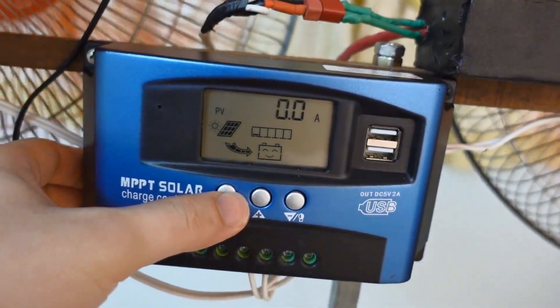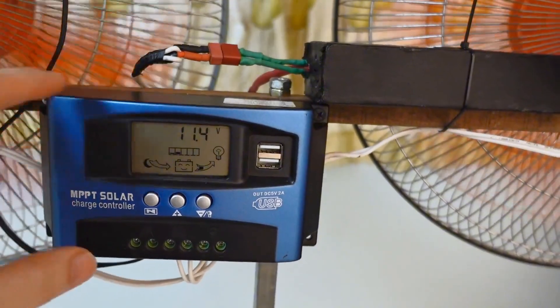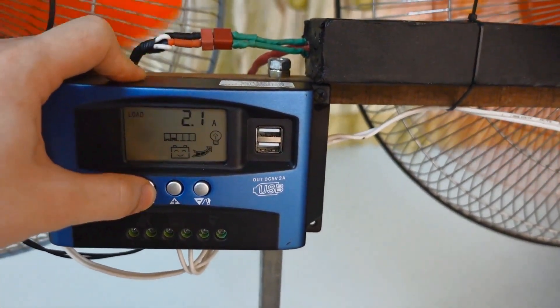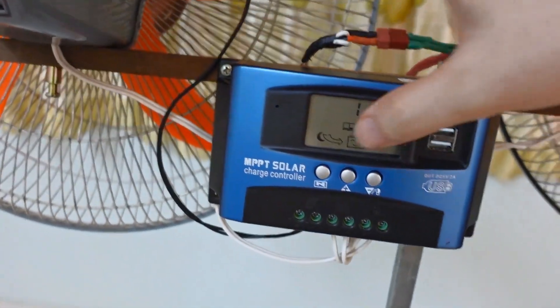As you can see, when both of these fans are running at the same time, the system draws about 4 amps in total. That means each fan is only consuming around 2 amps. Pretty efficient, right? It's actually a very power-saving setup, especially considering the amount of airflow it produces. Perfect for lightweight and energy-conscious builds.